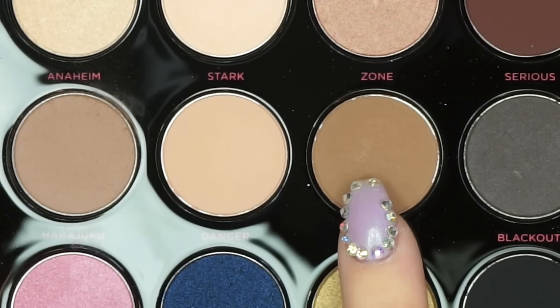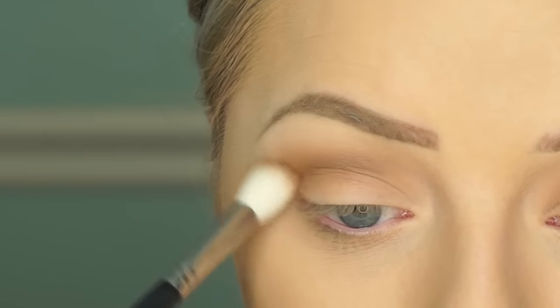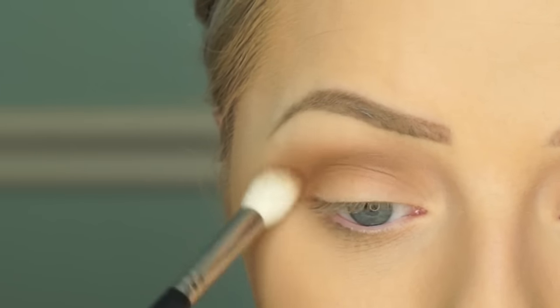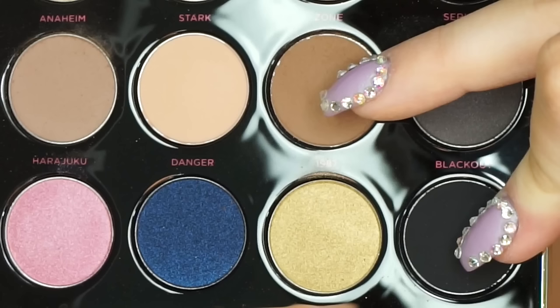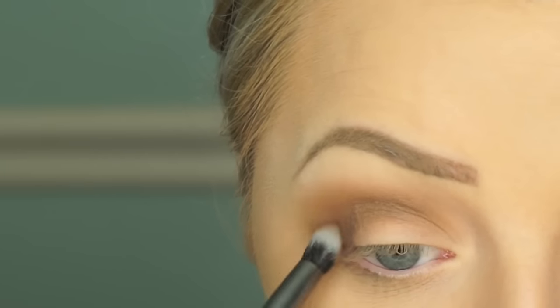Next we're going in with a little bit deeper, more warm camel tone — and we're going to put this in the crease and just go over what we did before, just to help deepen things. Then we're going to mix this with the black color and do a halo effect, going for the outer V and then the inner part of your eye.